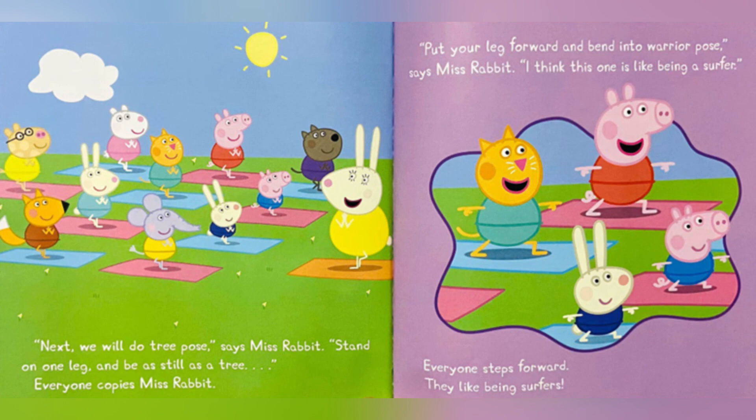Stand on one leg and be as still as a tree. Everyone copies Miss Rabbit. Put your leg forward and bend into warrior pose, says Miss Rabbit. I think this one is like being a surfer. Everyone steps forward — they like being surfers.